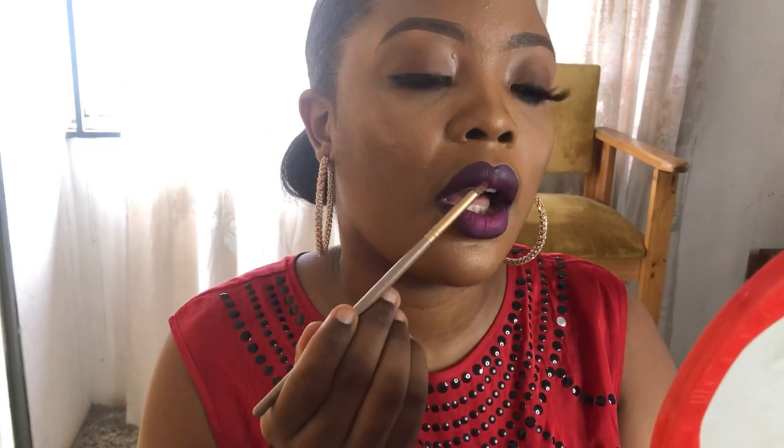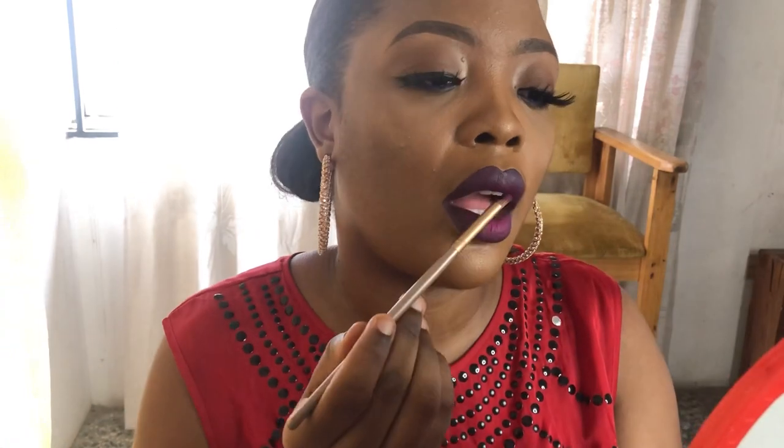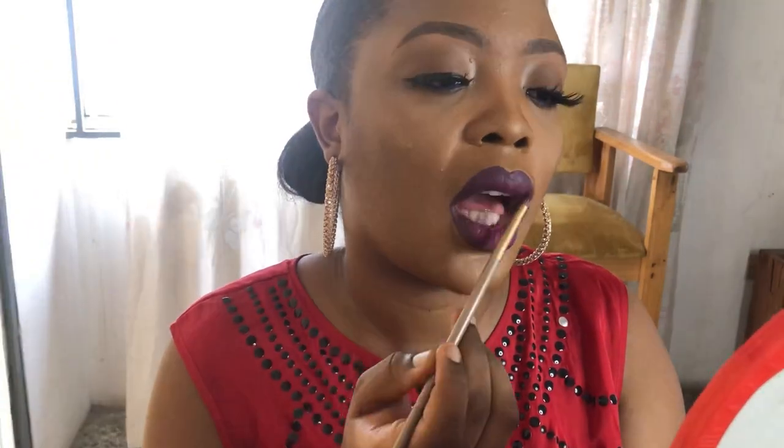Especially if you're a bride and the colors of your show go in line with this shade, you can rock this lip color. Voila! I'll go ahead and do the top part too, just a little. I'm good to go. This is the second look — you can make the pink a bit more pronounced if you want.